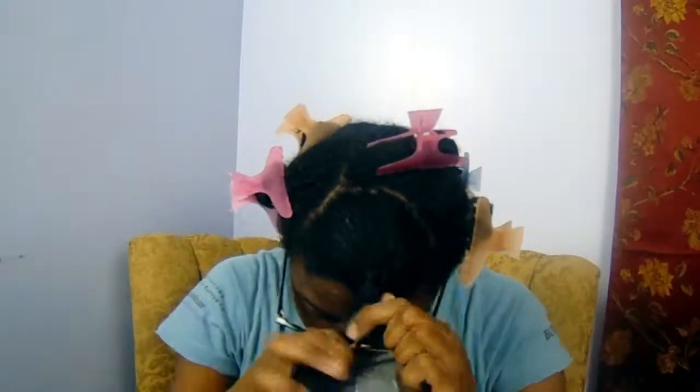Once I've moisturized I'm just going to twist it up and clip it out of the way to start styling. I've already installed a few of the perm rods. I'll be using Jane Carter Solutions Wrap and Roll setting foam just to give my hair a little bit of hold — not too much to make it too crunchy. You want to make sure that your hair is really detangled so that the rollers go on nice and smooth.